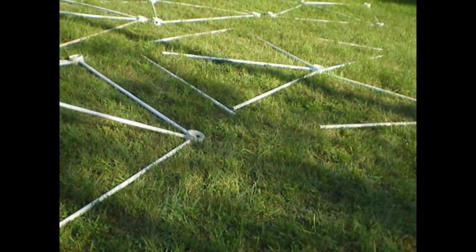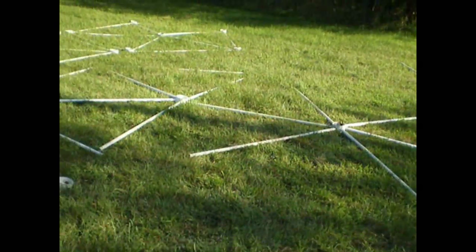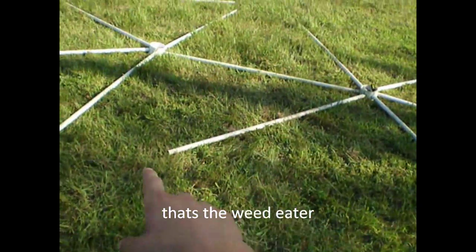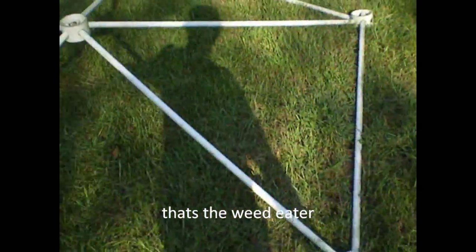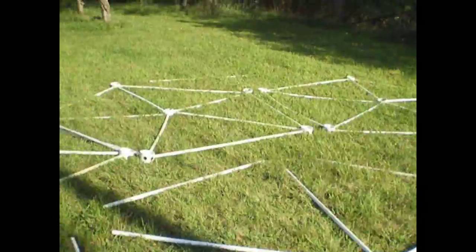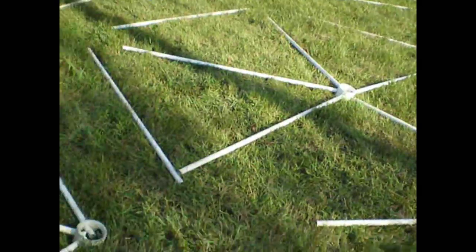Hey guys, Jack of All Trades here, and laid out before you is a PVC dome that has yet to be assembled. The middle piece is here, and then there will be other pieces that go around, and they all connect with each spacer. I'll take videos every once in a while once I get another two or three pieces out.